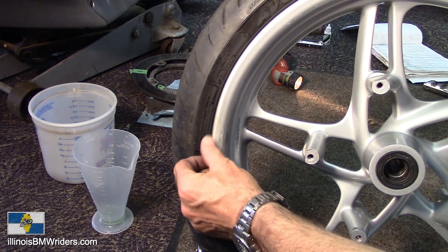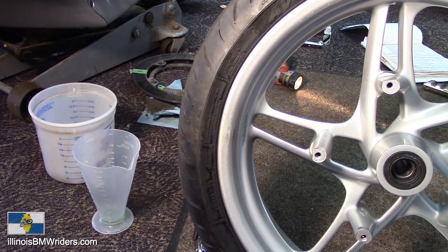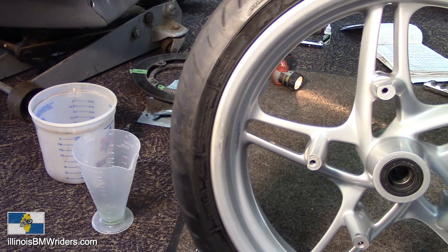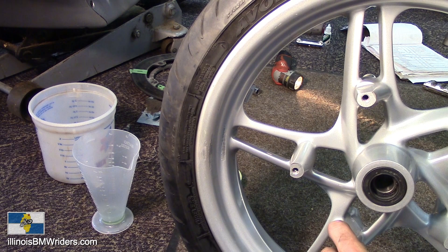But for now it is summertime and it is definitely time to ride. So this baby's going back on there for the rest of its life. Hopefully I won't get any flats or anything with it. So hope to see you out there. Check out our club at IllinoisBMWRiders.com. Yeah, hope to meet you guys someday. Take care. Bye-bye.